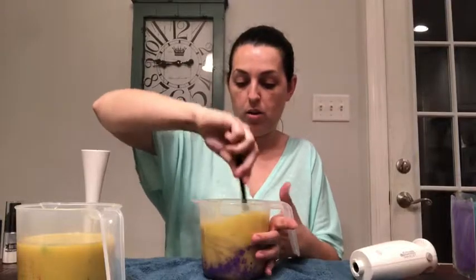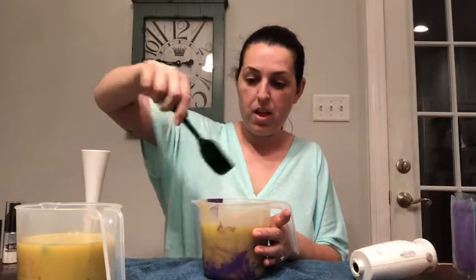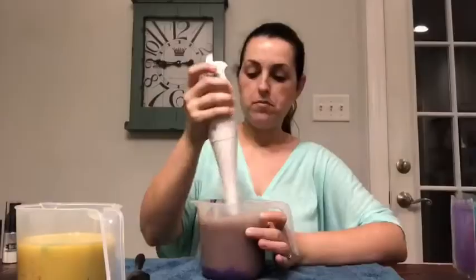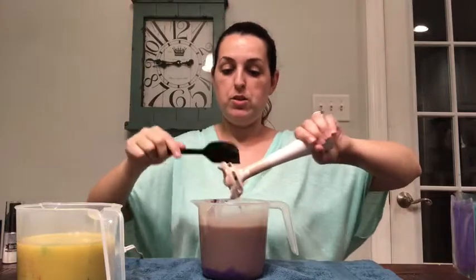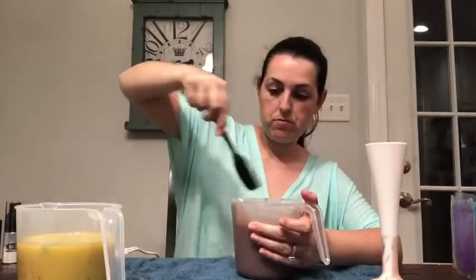Before I stick blend this, I'm going to go ahead and stir it by hand just a little bit to get all that color off the sides, and then we will stick blend it together. Okay, it makes like a pretty grapey purpley color. I'm going to restir just to make sure I got it all mixed in because I still see some on the back side. Okay, now we're going to work with the green.